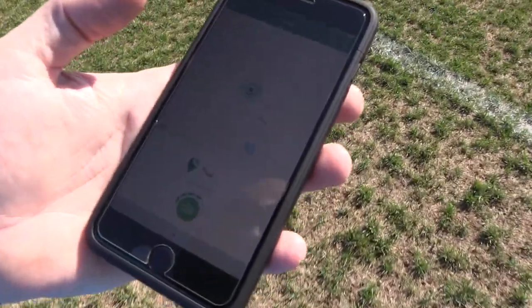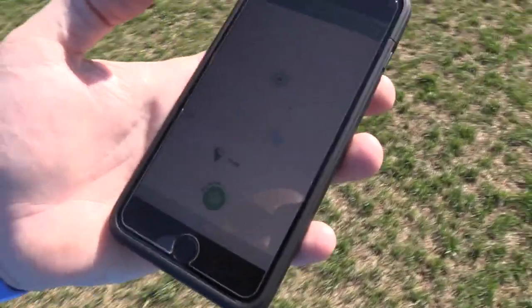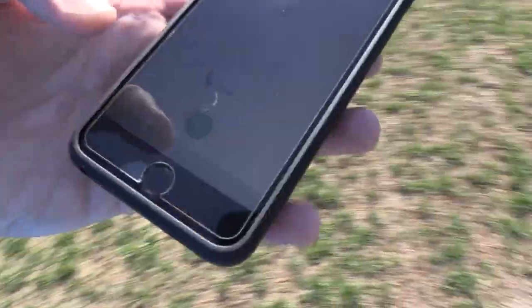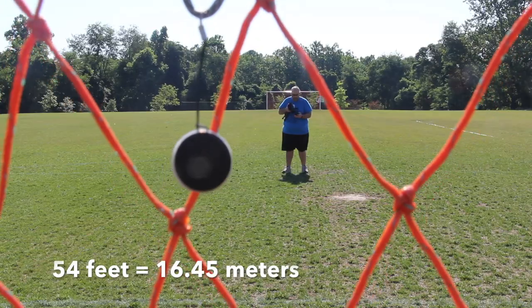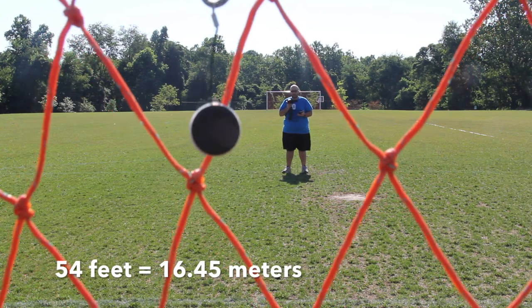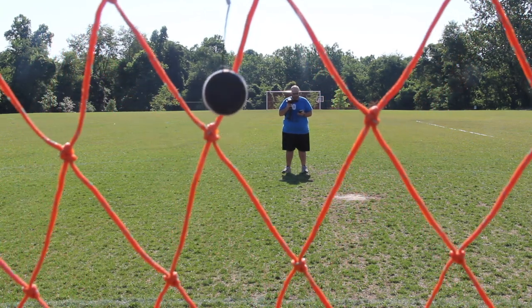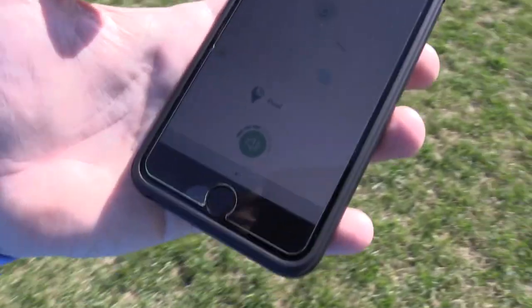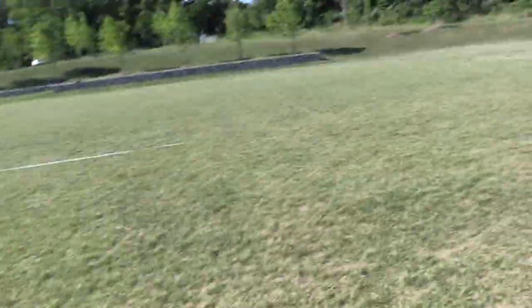I'm losing another bar — we're down to two bars and we are right at the penalty box. Let's turn around and ring it. And I can definitely hear that very nicely — it's definitely a good sound, much louder than the Tracker Bravo. We are approaching just about 100 feet and some of the bars came back a little bit. We are at 100 feet now.